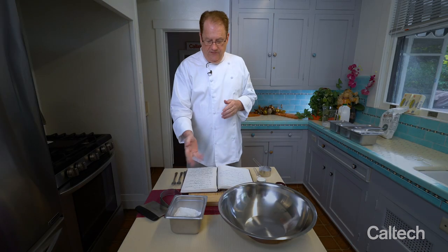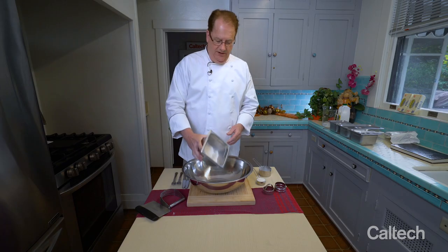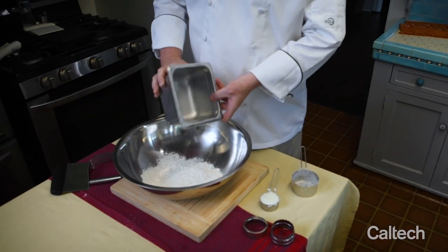A real flour, all-purpose, is about 12% protein or gluten, and the soft winter wheat is nine. So we have flour, we have shortening, and we have buttermilk, and that's all. And this is two cups of the self-rising White Lily.